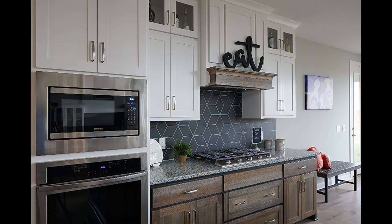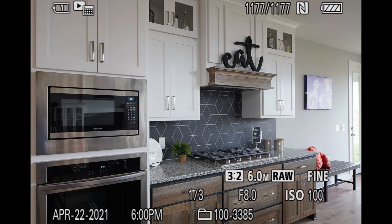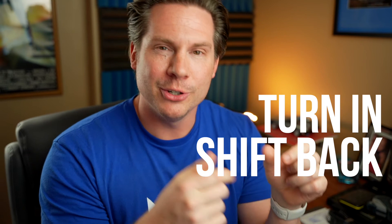And voilà — there we have it. Here's a before and after: before, after. While the composition in both images is pretty much the exact same, we've now made the space look a little bit more even, less cartoony, less stretch, less exaggerated. Two simple steps: turn into the exaggeration, shift back. That's the easiest way to remember the technique.